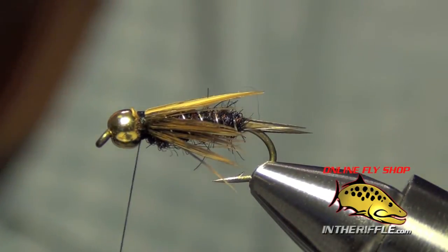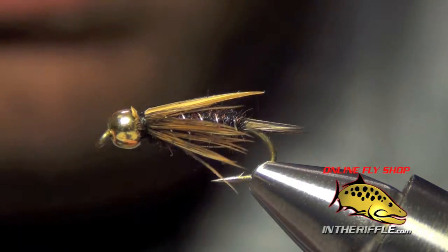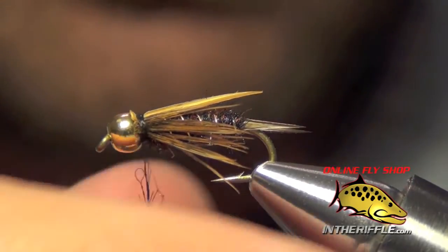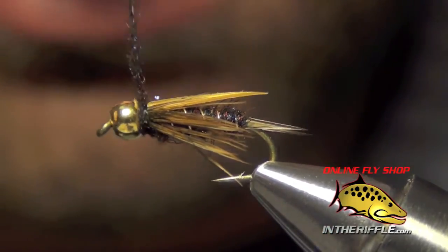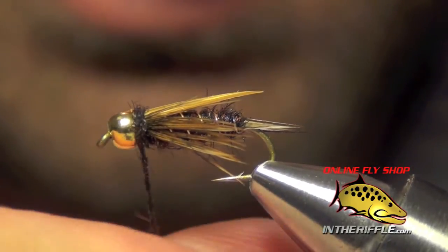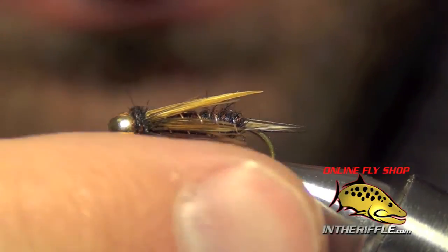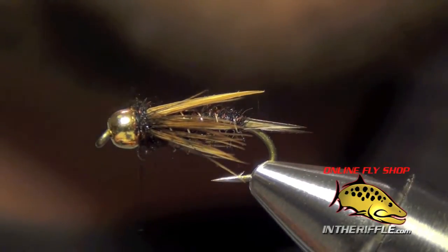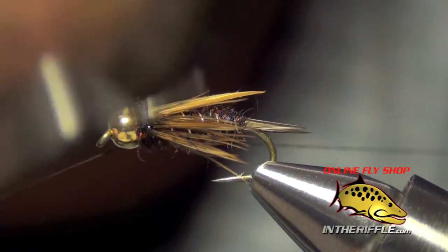Then the last thing to do on this fly is we're going to cover up our thread work and lay down a little bit of a collar. We're just going to use the same black dubbing that we used for the body, dubbed very, very sparse — just enough to coat the thread. All we're really trying to do is cover up the work at the end and build up a little bit of a head. Once we've done that we can whip finish.